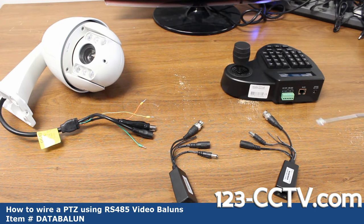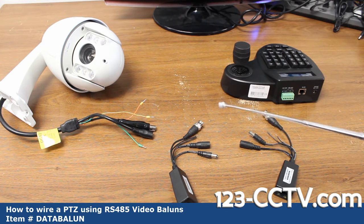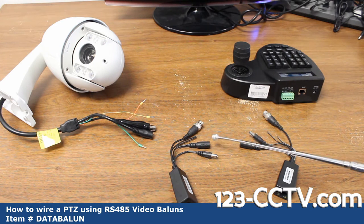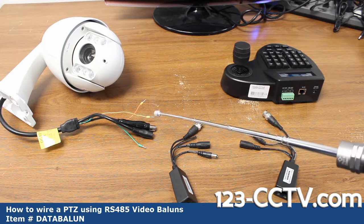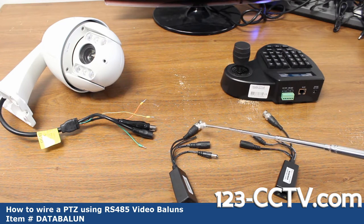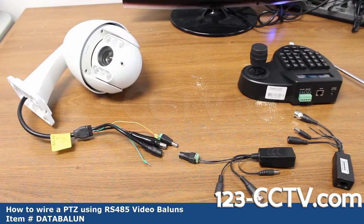I'll be using one balun on the camera side and one on the PTZ end. Connect the video BNC to the video female on the camera, then connect the power jack male end to the female power end on the camera, and connect the two RS-485 leads to the RS-485 leads on the camera, matching the polarity.